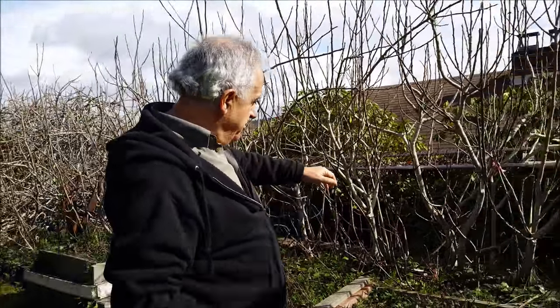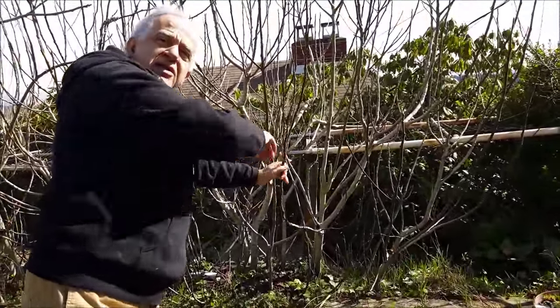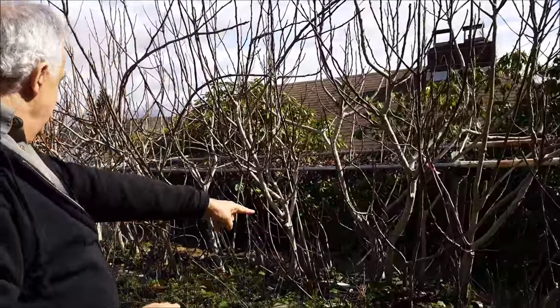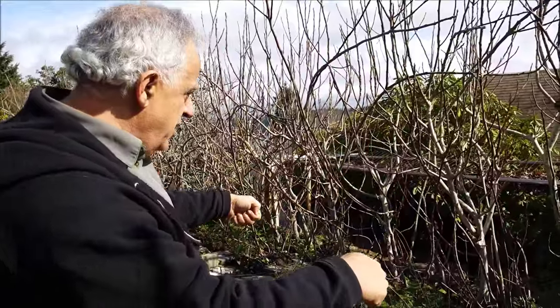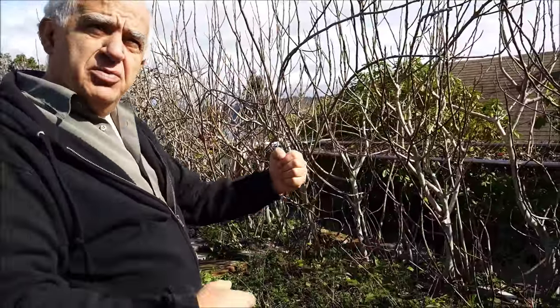I decided to take a branch, break it, and stick it in the ground — and it takes off. But you have to do it at the right time, not just any other time. What I do is propagate them: some I stick down and some I lay down from the tree. When the time comes, I uproot them and sell them.